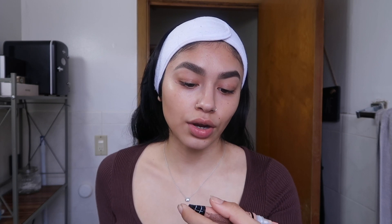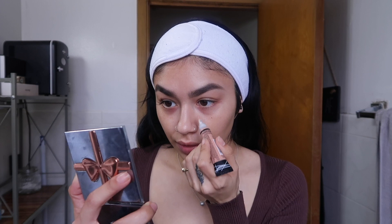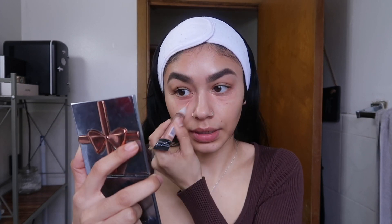I'm going in with the LA Girl Pro Concealer Peach Corrector underneath my eye — my sleep schedule has been all thrown off. I blend that out with my ring finger. I just recently started color correcting more and I don't know why I didn't do it sooner. I kept looking for a concealer that covered dark circles and was full coverage, and I'm like — why don't you just color correct?